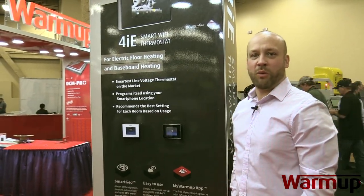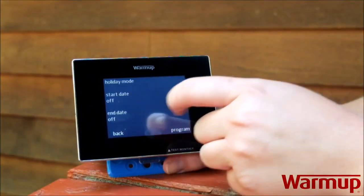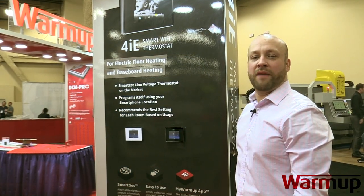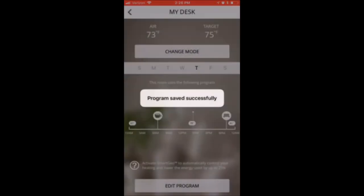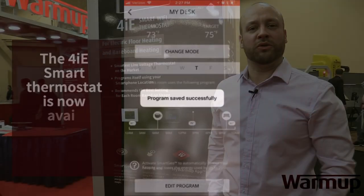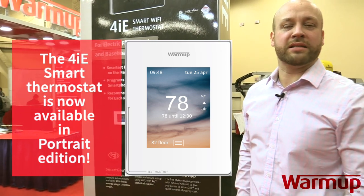From here, you'll hook up the wire to our proprietary thermostat, the 4IE. The 4IE comes in either Wi-Fi or non-Wi-Fi. All thermostats are energy efficient and will let you know exactly how much you're spending on your consumption, depending on how you have it programmed. The Wi-Fi thermostat has a free app — you can download it and control the settings from there. It also has SmartGeo, which, if you don't want to program the thermostat manually, actually detects when you're leaving the house and when you're getting close to home, turning on the system when you're going to be there to utilize the floor heating.